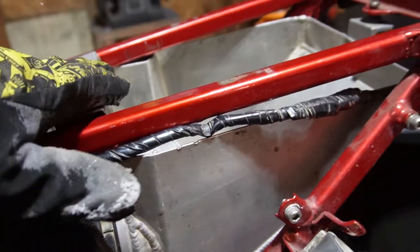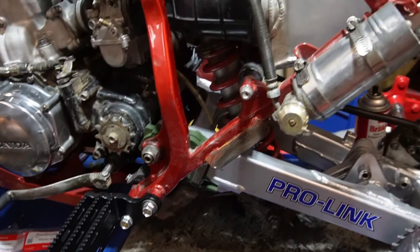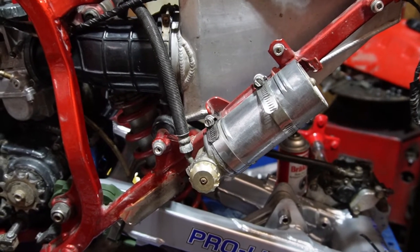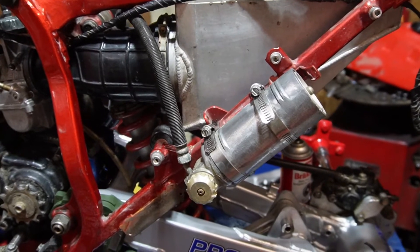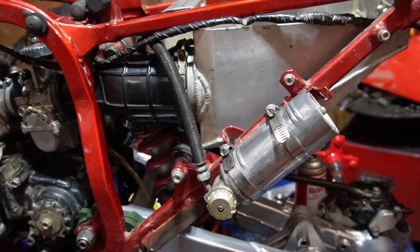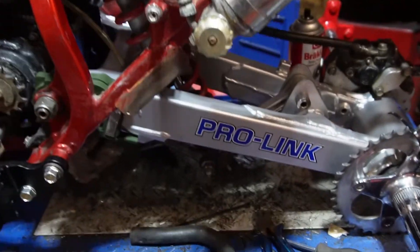I put the aluminum airbox on here — I just love the sound of it. I do have a stock box as well, but the aluminum box sounds a lot better. When I switched my original 250r from a stock box to an aluminum box, it made no performance gains, but it sounds so much nicer. Maybe I'll do a comparison video once this thing runs so you can hear the difference.